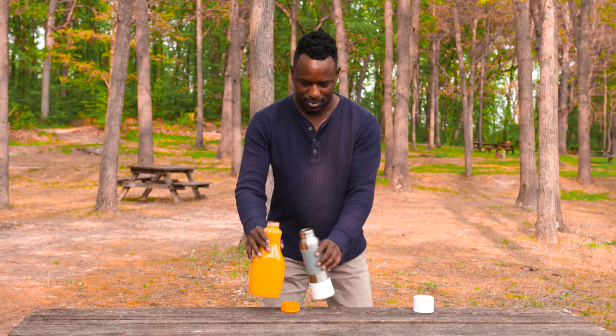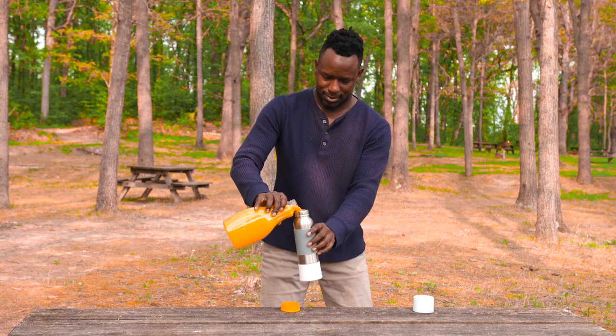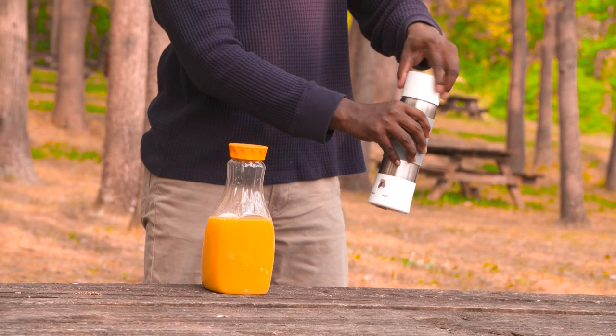Simply twist off the cap, fill the bottle at or below the max fill line, and close the top until you hear a click stop.